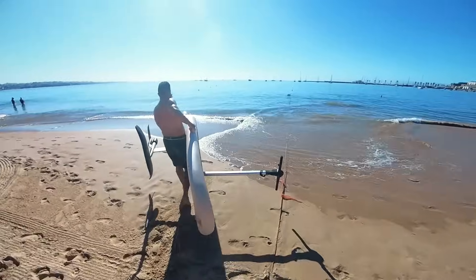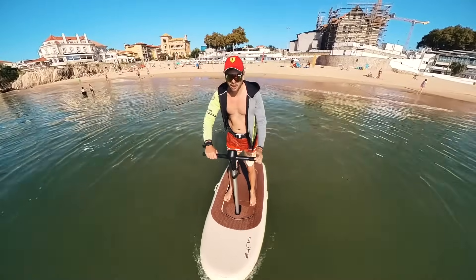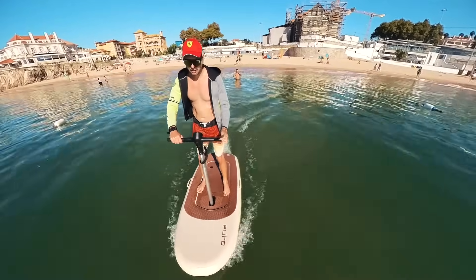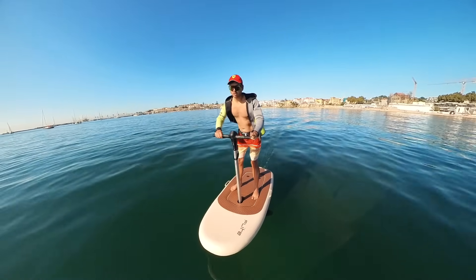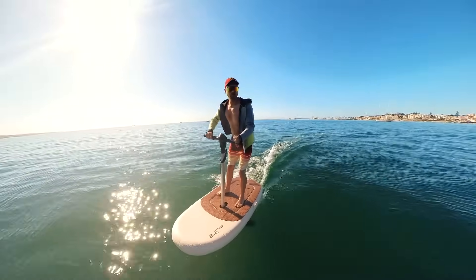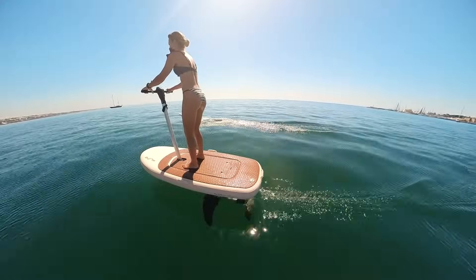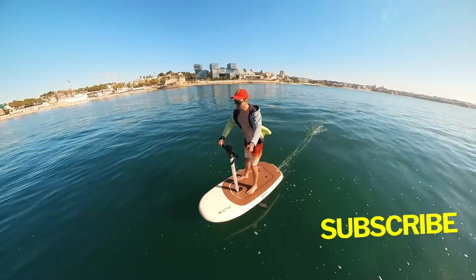Everything sounds great — Mike can't wait to try it. Let's go to the water!